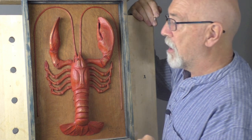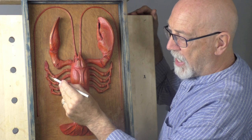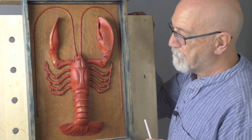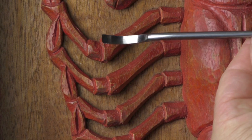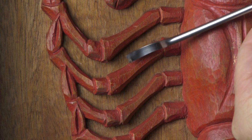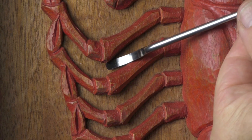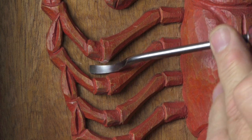The most difficult part of the carving was in between the legs here, especially up there, and I want to show you what I did. This is a short-bent flat gouge, or spoon gouge, and I used it in here for cleaning up the background, so I was able to get rid of all this wood.